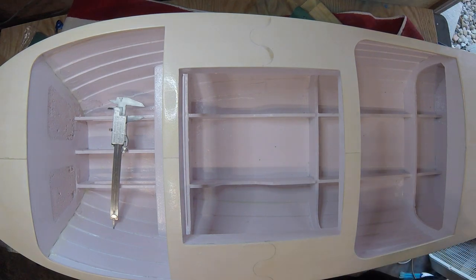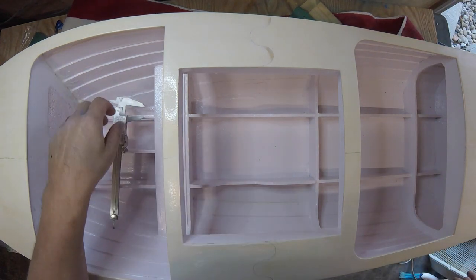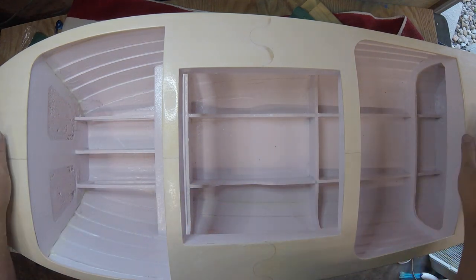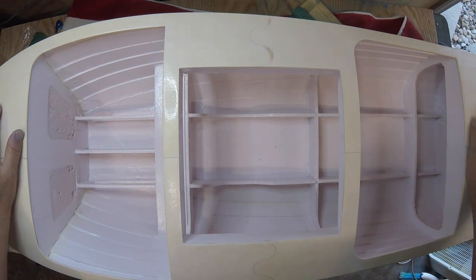One of my buddies asked me yesterday — one of the guys in the group is building a V-Box, and he's doing a really good job on it, looks great. One of the things he asked me is if I could do a video on finishing. And I think I'm going to, but I'm not going to do a video on painting.